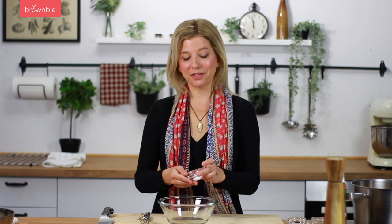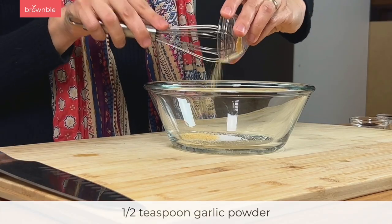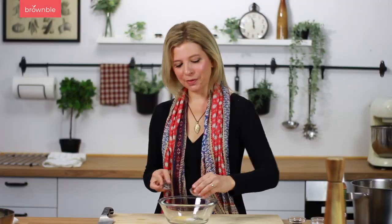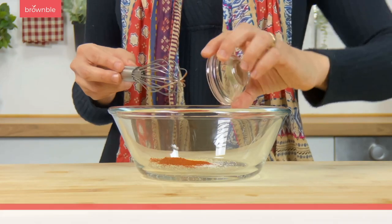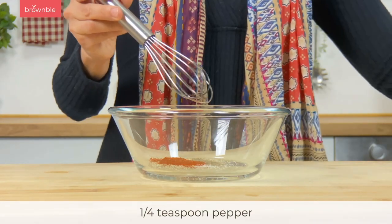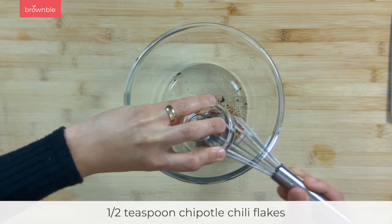We're going to make a bit of a spice rub for our potatoes. In a bowl, combine some salt, garlic powder, smoked paprika, pepper, and some chipotle flakes or chipotle chili powder. Chipotle adds delicious smokiness to these potatoes and it's one of my favorite ingredients. Let's whisk and set it aside.